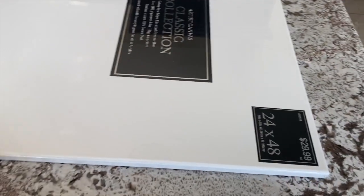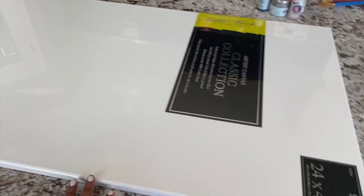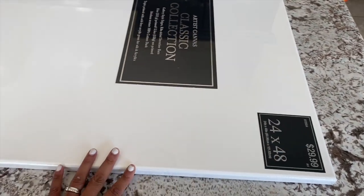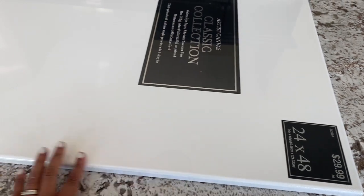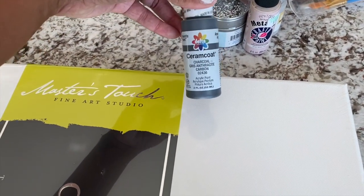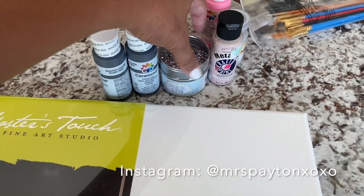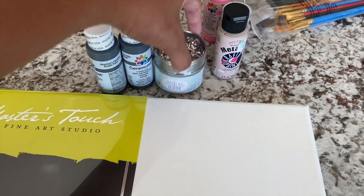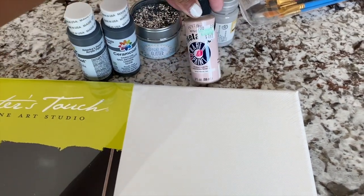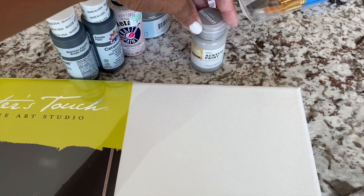I'm going to try and create a large canvas for my bathroom. I picked this one up from Hobby Lobby — it was $29.99, I used a 40% off coupon, and it's 24 by 48. I'm going to be using these colors. I got this from Hobby Lobby as well; I grabbed two because I don't know how much I'm going to use. I picked this up from Target, which was rather expensive — I think it was like $3.99. Got this one for $1.49.